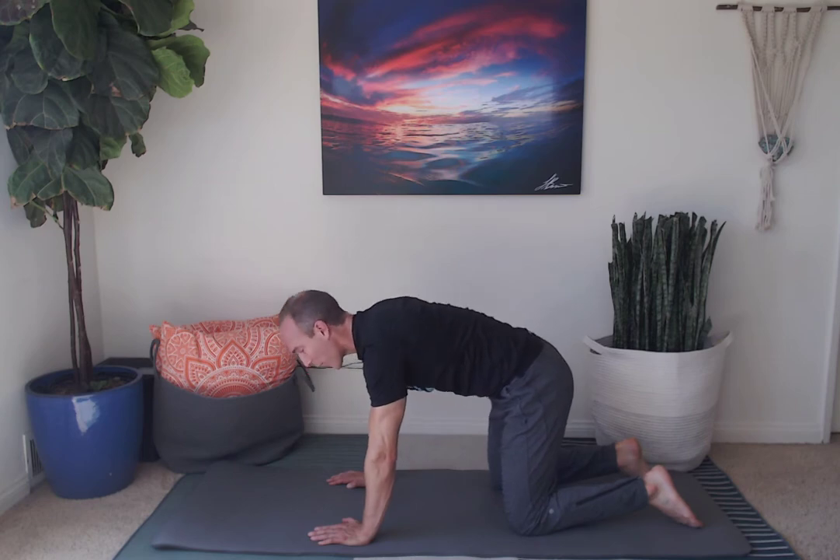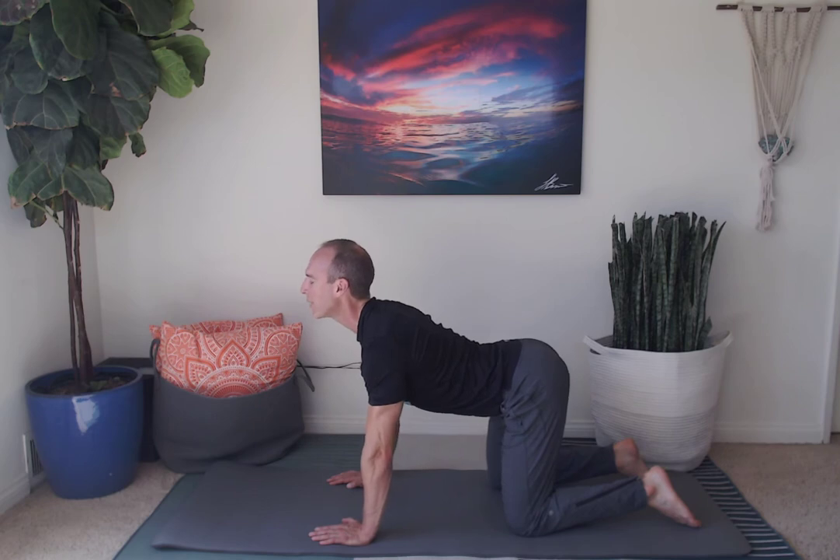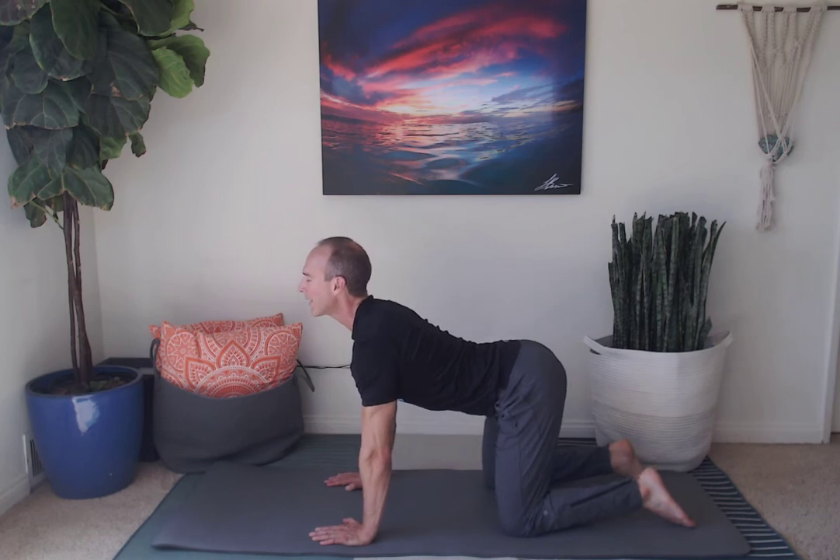Inhale. Reverse the curve of your spine by arching your back, bringing your chin up to the sky. You're going to feel a stretch through your abdominals and the front of the neck. Pull the mat back towards you, raise your gaze, and take your three deep breaths. Inhale, inhale, inhale and exhale. Great job.